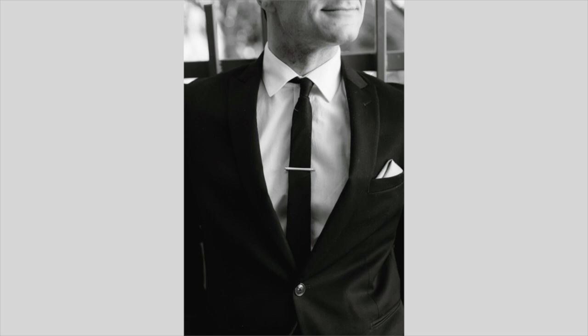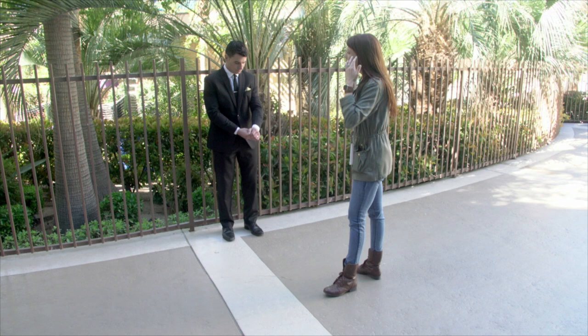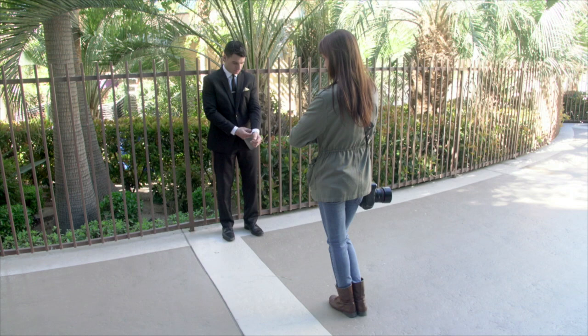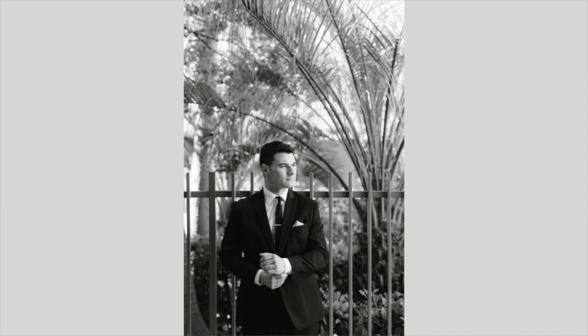Why don't I have you take your hands out of your pockets, and you're just going to kind of mess with your cufflinks, your sleeves. So you can add a little bit of movement into posing your groom as well. Kind of bend up a little bit more right here, and you can look down. I'm going to get a detailed picture first, and then sort of just look off to the left there as you're doing that.